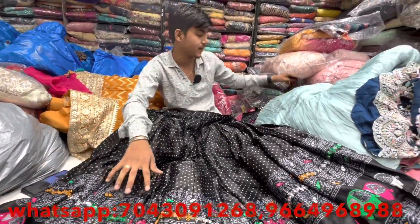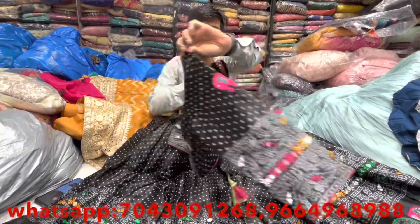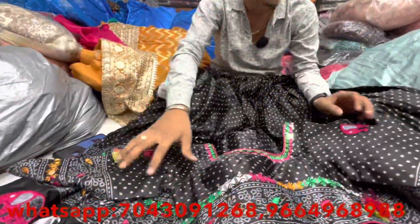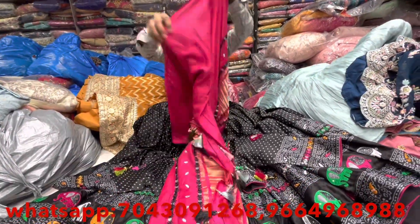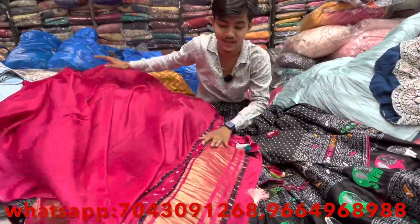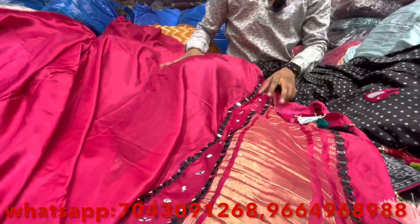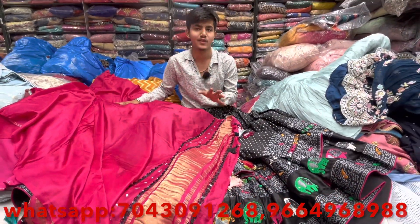We have a piece with all-over mirror work and a blouse which has a front style handwork and back side handwork with slits. Real ratio work, fancy look in the proper blouse. We have got a real gaji with all-over handwork with proper width and designer style.